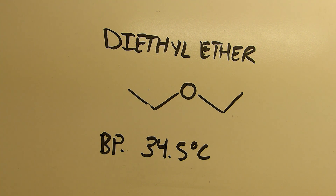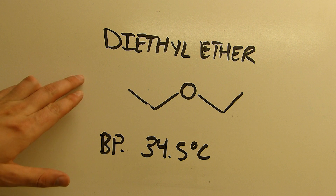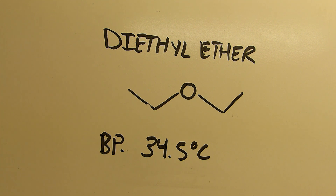Diethyl ether is a good organic solvent. It's fairly nonpolar so it will layer out in water after a few percent, and it has a very low boiling point of only 34.5°C, which makes it hard to deal with since it's both extremely flammable and very volatile at room temperature. You have to be careful when working with it — always use good ventilation.